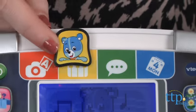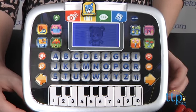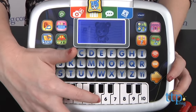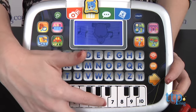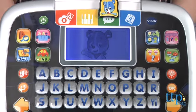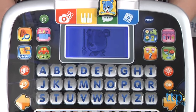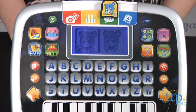Switch to My Piano Mode and press the keys on the piano to make Cody dance on the screen. In Ask Me Mode, interact with Cody by using the arrows on the tablet to answer his questions, which range from, do you like naps? To, do you like singing or dancing?